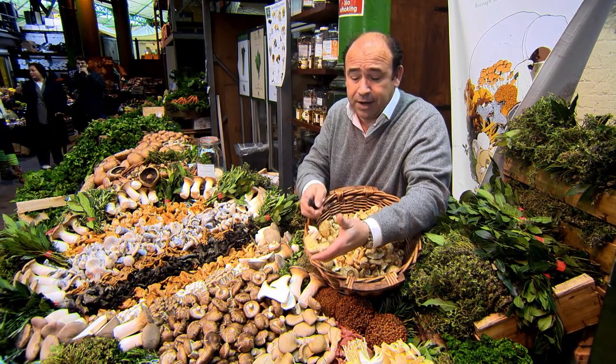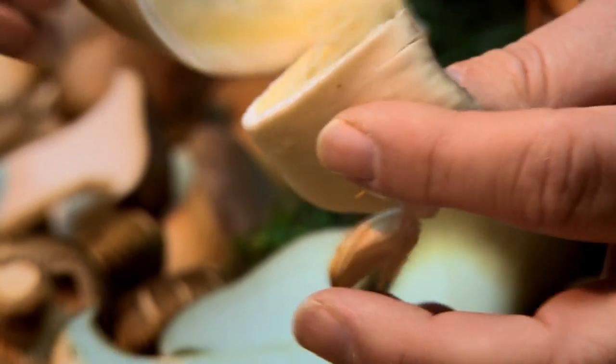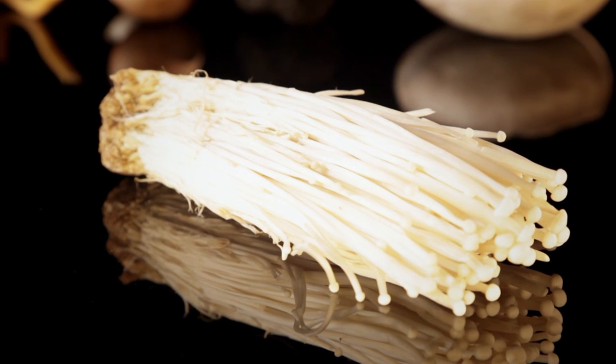Oyster mushrooms are a very meaty mushroom — just a lovely, silky smooth flavor. To tell whether it's fresh, those gills should be bright. Never cut an oyster mushroom — always tear it. Look at the whiteness of that — it would be grey if it was old. Although also found wild, oyster mushrooms are more commonly cultivated, along with a similar type, the enoki, whose delicate taste is great in salads and soups.